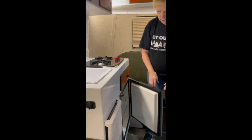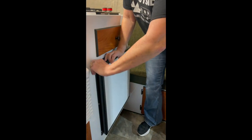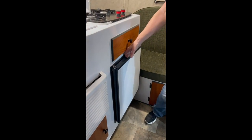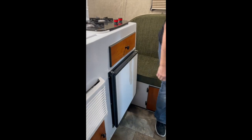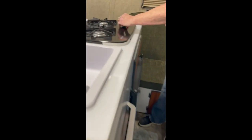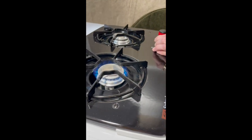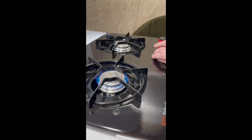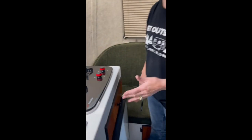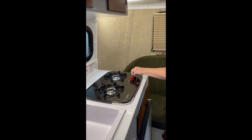This is your refrigerator. We always recommend when you're going to travel that you travel with this in the locked position. That way, if you have food in here and something comes against the door, it's not going to knock it open and create a mess. To light your stove, push this button down, turn it to light, and just light it. If your propane hasn't been turned on recently, it might take a little bit because there'll be air in the line — you've got to get the air out.